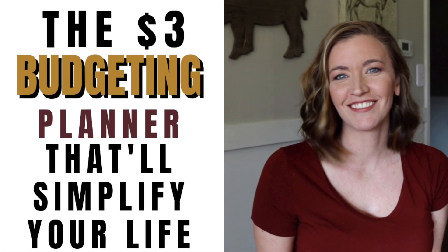Today I want to share with you the simplest way to manage your budget without the use of fancy spreadsheets or expensive planners. I'm really excited to share this with y'all.